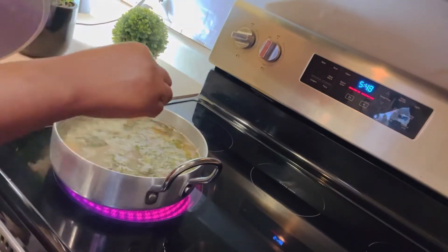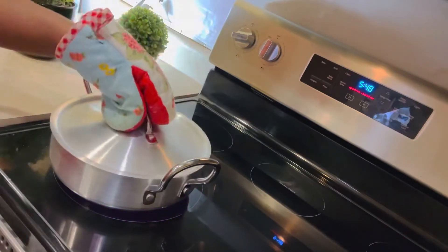This is my habanero pepper — that's my favorite pepper. It's orange, but you can use red or whatever color you like.